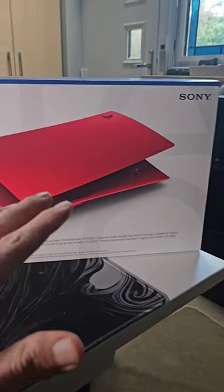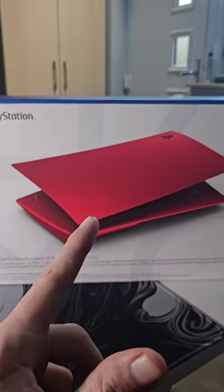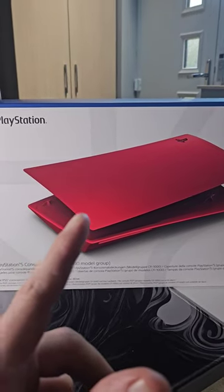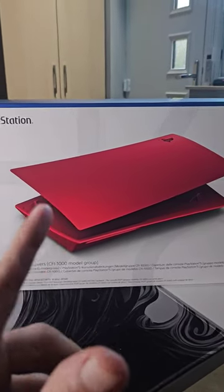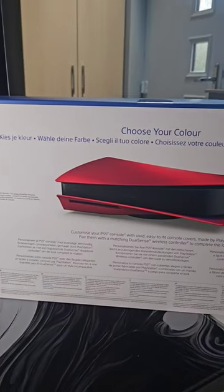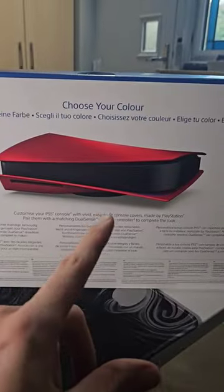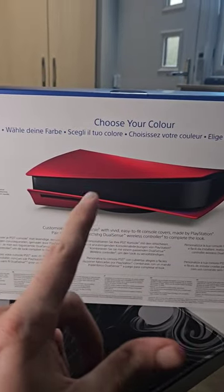In front of us we have got the volcanic red face plate for the PlayStation 5. This is the disc edition — they also do a digital edition. I picked up the disc one because I've got the disc back. You have got to choose your color, and there is the console — the volcanic red and black looks really, really nice.